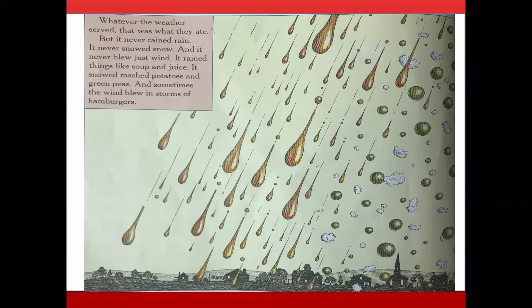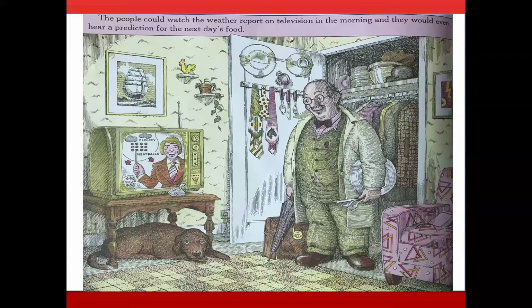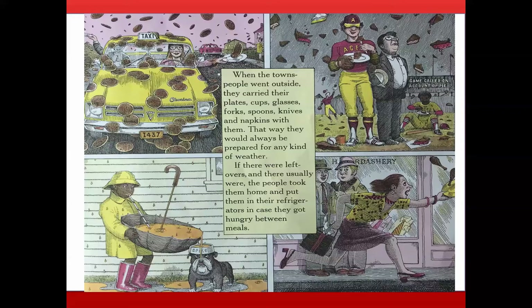It rained things like soup and juice. It snowed mashed potatoes and green peas. And sometimes the wind blew in storms of hamburgers. The people could watch the weather report on television in the morning and hear a prediction for the next day's food. When townspeople went outside, they carried their plates, cups, glasses, forks, spoons, knives, and napkins — always prepared for any kind of weather. If there were leftovers, they took them home and put them in the refrigerator in case they got hungry between meals.